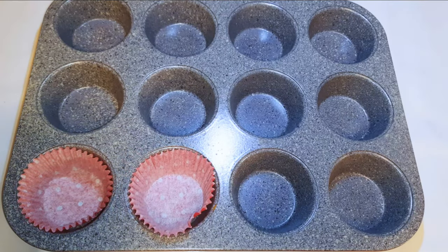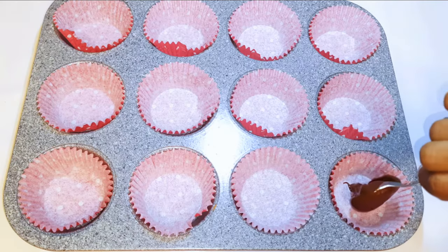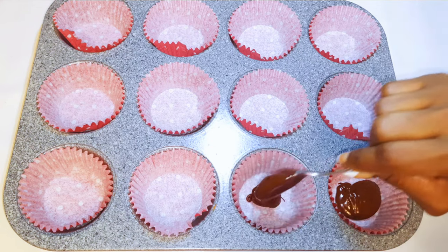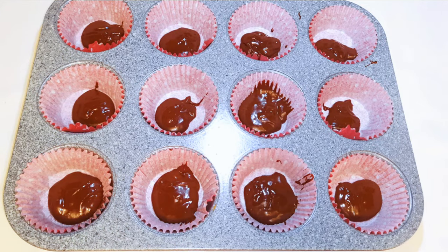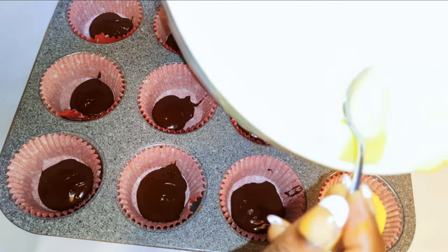I've got my cupcake pan. I'll go ahead and line it with the papers. I'll pour the chocolate mixture at the base, then cover it up with the vanilla mixture on top.